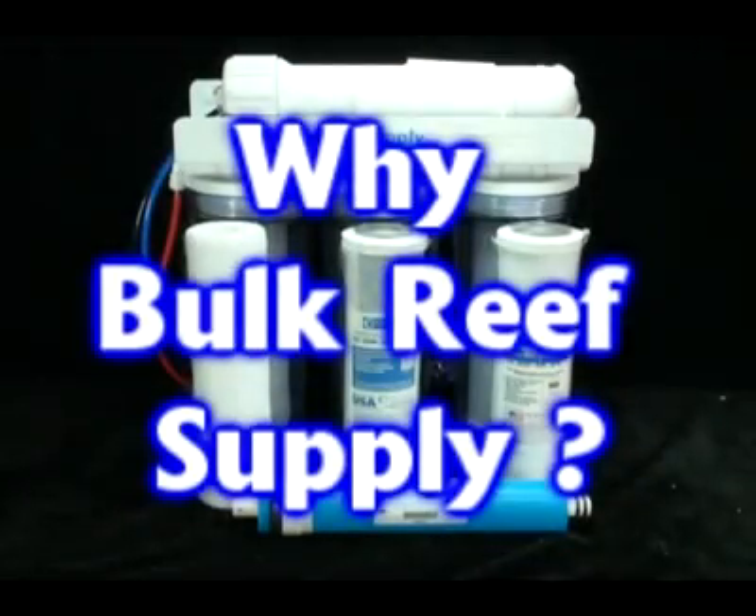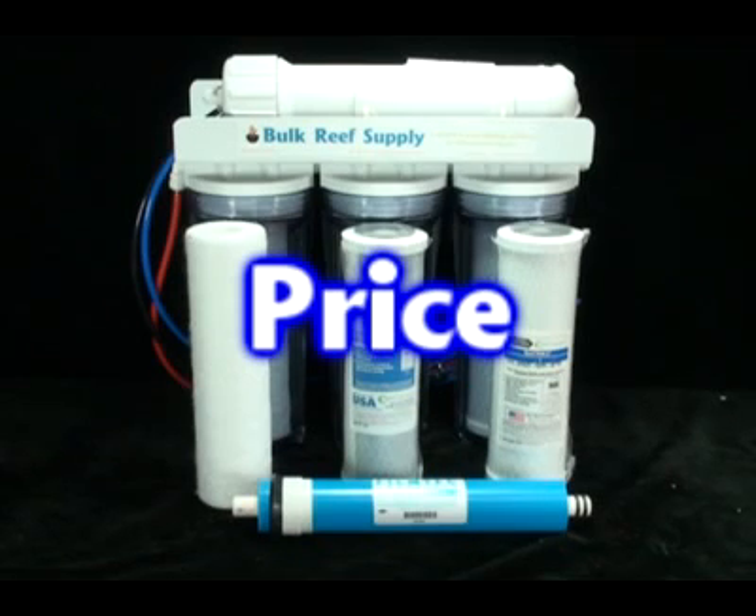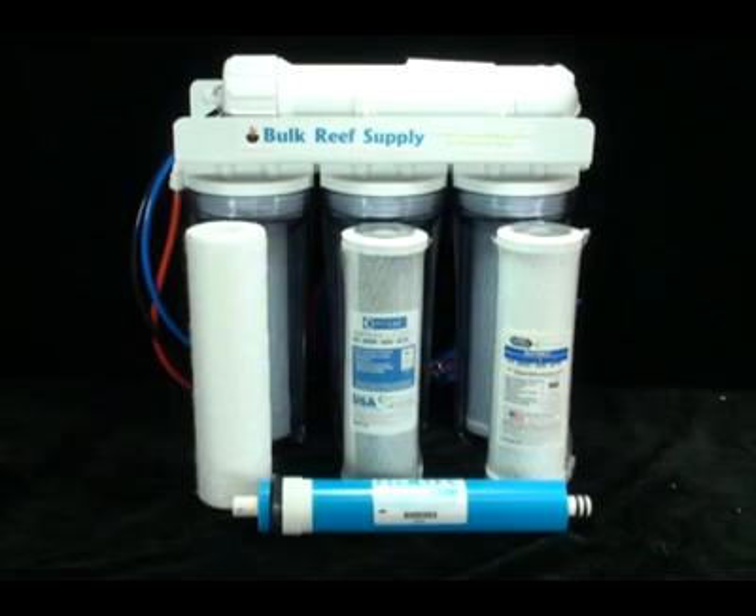Many people ask us how our systems differ from other RO systems on the market, and it really comes down to three things. The first is price. Just because a unit costs more doesn't make it any better. We manufacture these units in-house and sell them direct to the consumer, which allows us to build a quality unit and sell it at affordable prices.